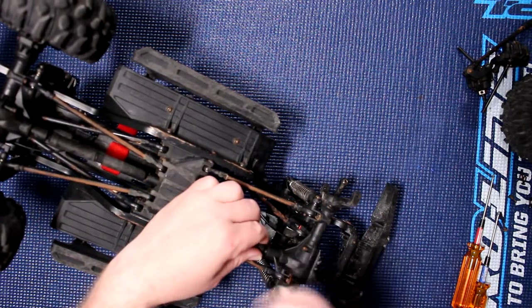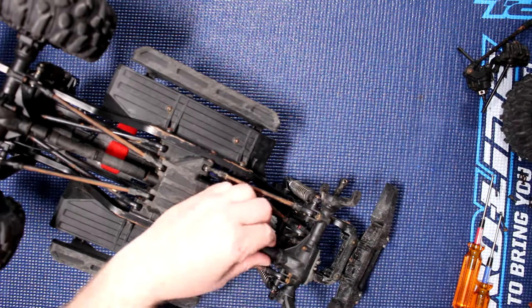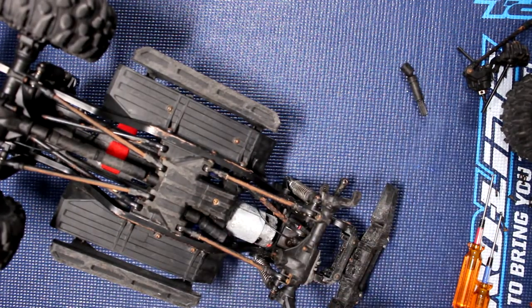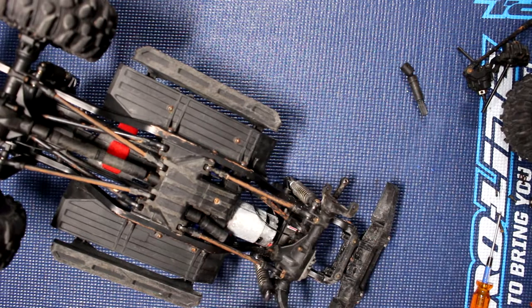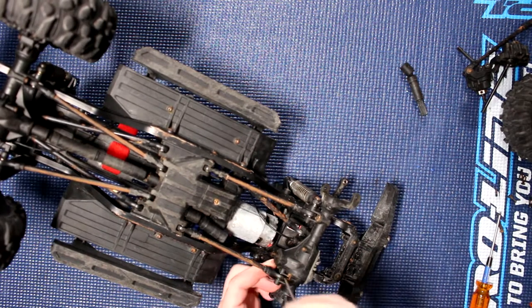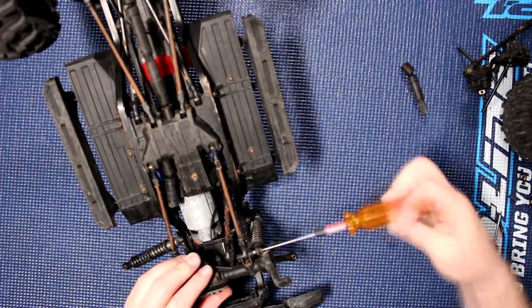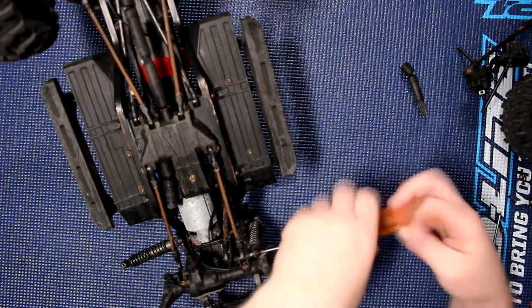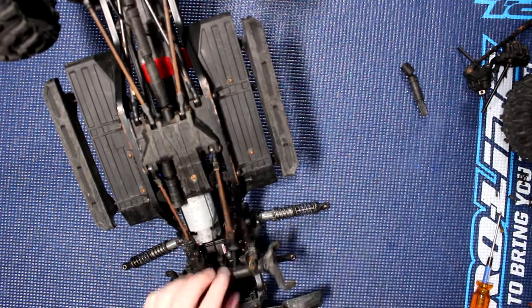We need a 1.5mm for here. Pop it out — that way it's not in our physical way. Now let's remove the lower link with the shock. That comes off — this guy will pop too. Now we'll do the other side. Shock pops off, pop the link.